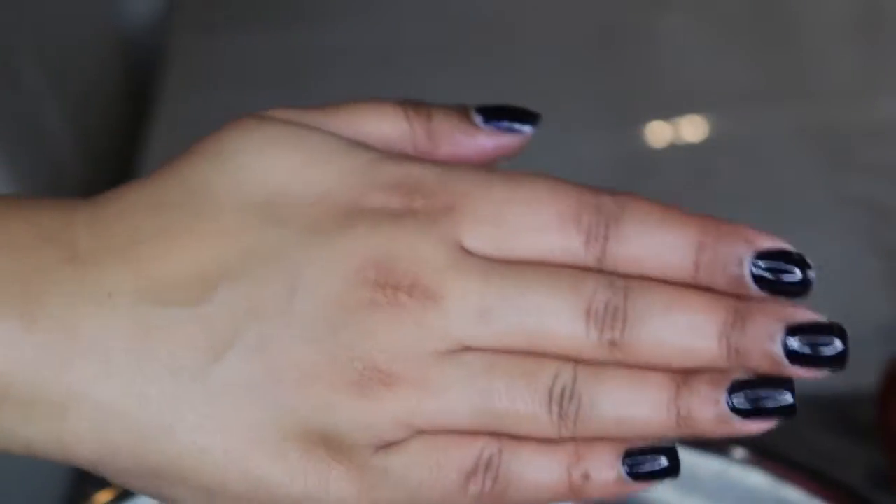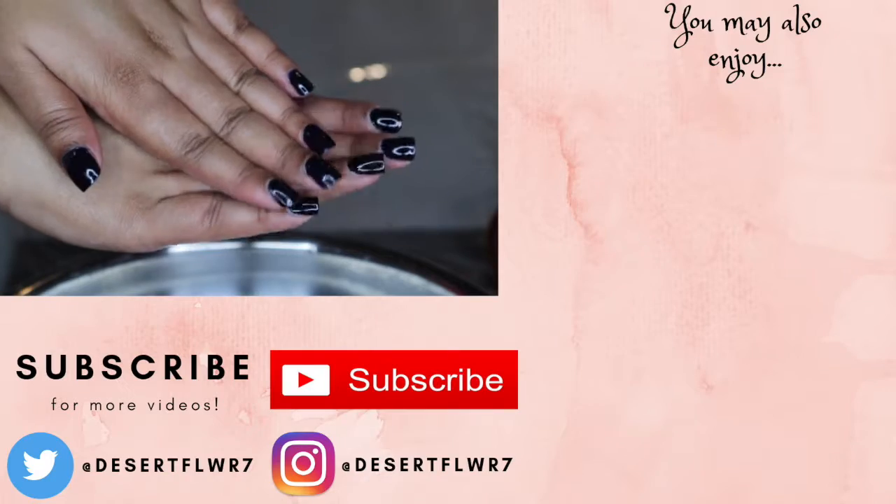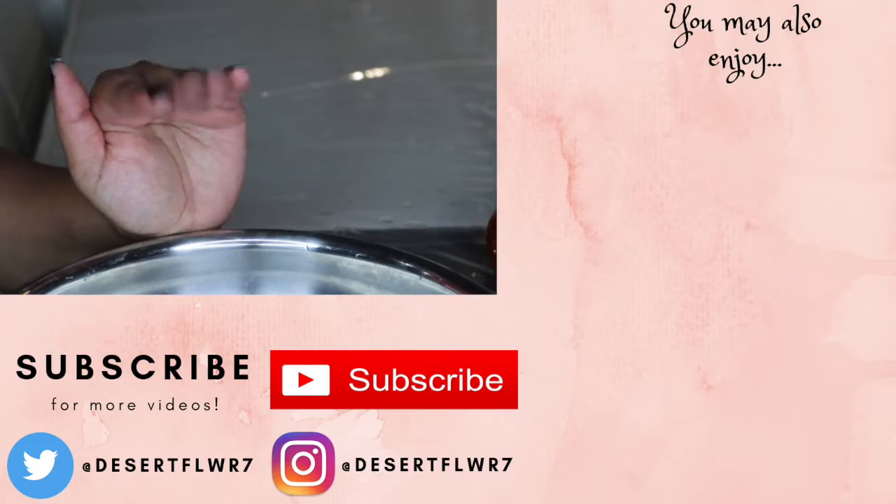I hope you guys enjoy this super simple pumpkin spice lip and body scrub. Please subscribe if you haven't already, give this video a big thumbs up and I will see you guys in my next video. Bye!